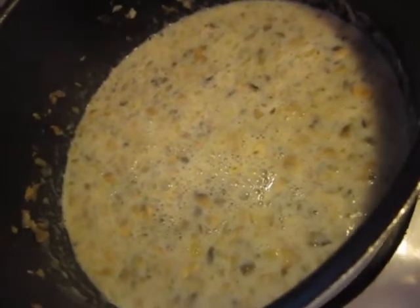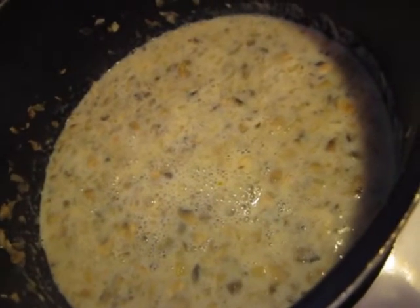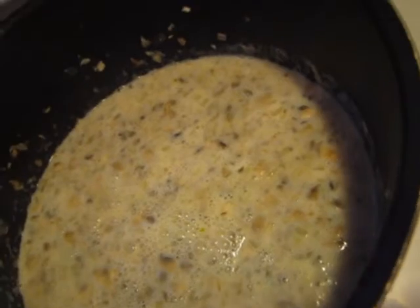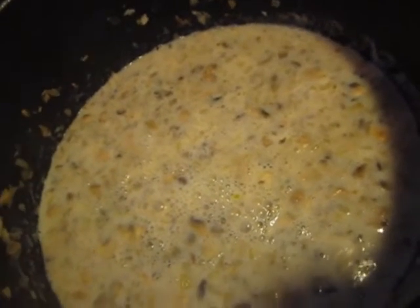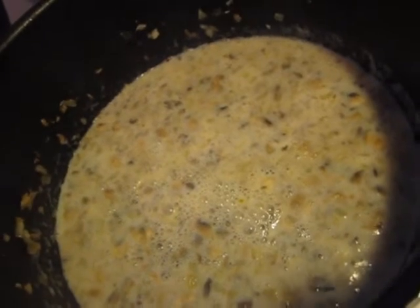As you add more milk, you will eventually not have to worry about it boiling like crazy, but you do want to stay nearby because milk boils up fast. You don't have to stand here and stir it constantly, but do keep an eye on it and be aware.